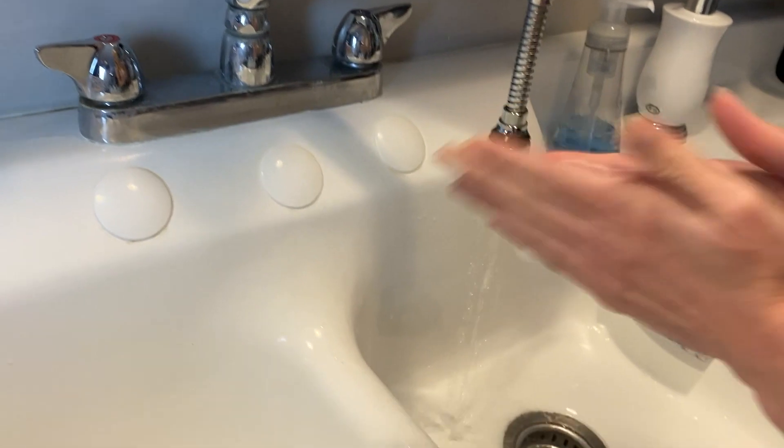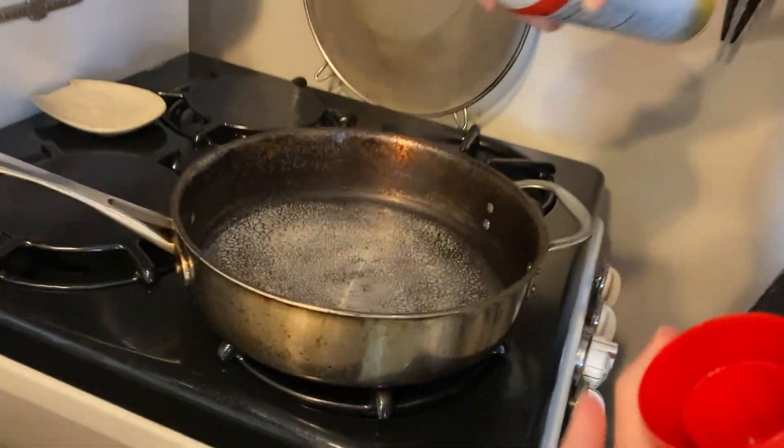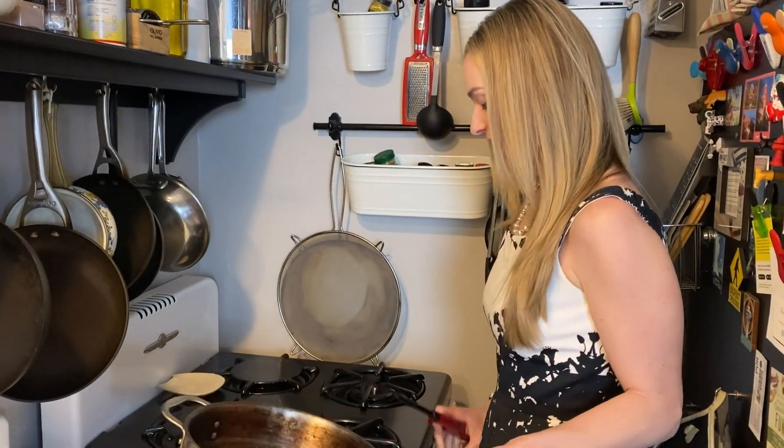We're gonna get started. Step one, as with anything in the kitchen: wash your hands. Step two: spray the pan.